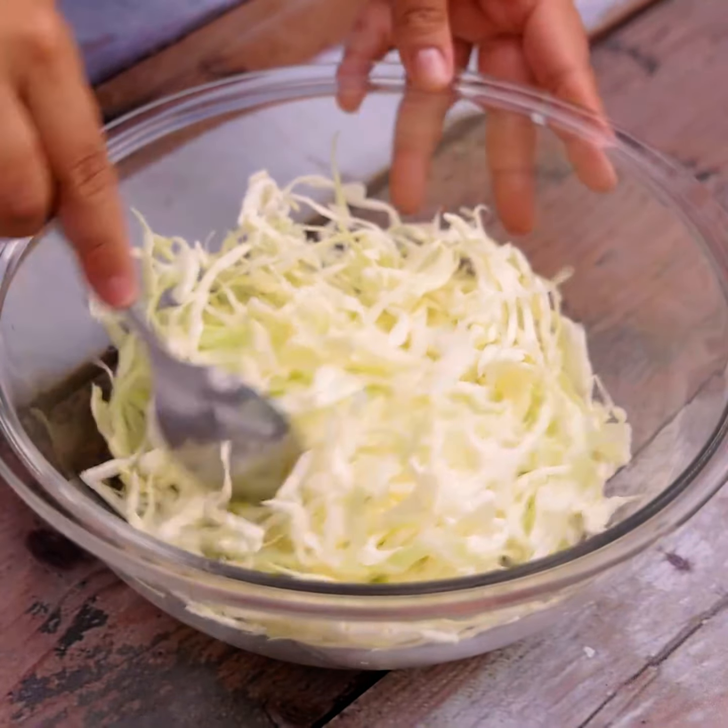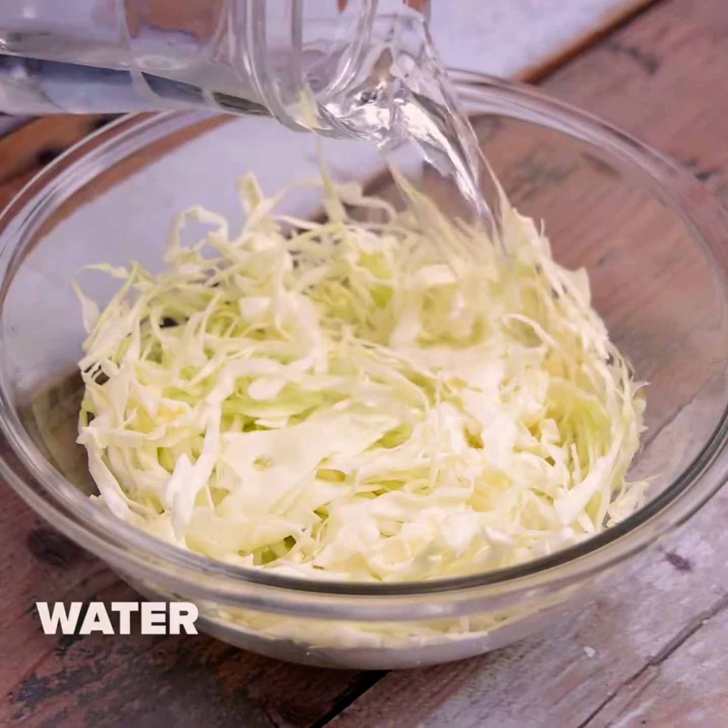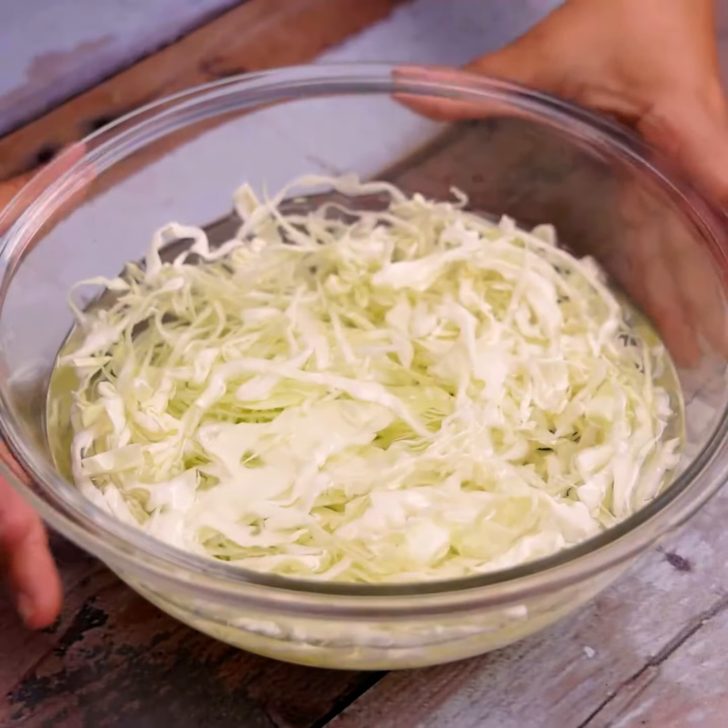Let's put it in a container. Then we will cover our cabbage with hot water.